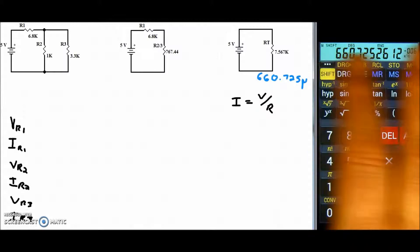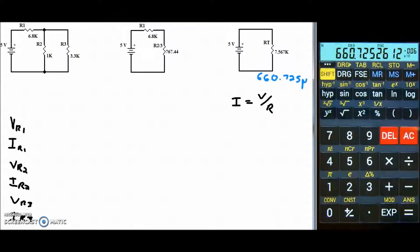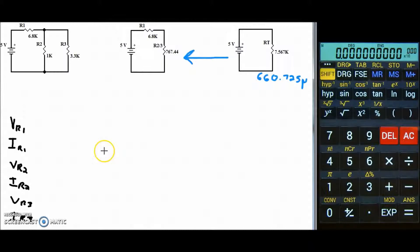I'm going to go ahead and store this current value. Now we need to go back to our previous circuit. To get from this circuit to the R-total circuit, we followed series rules. What stays the same in a series circuit? Current. So we'll put a V and an I by each resistor, and assign the current we found — 660.725 microamps — to both.